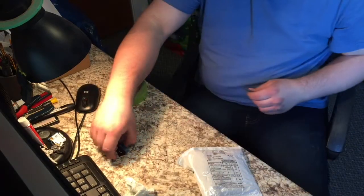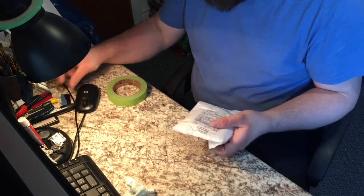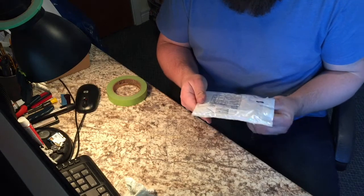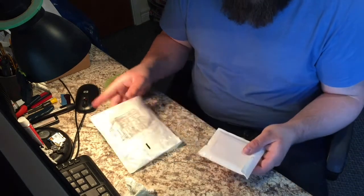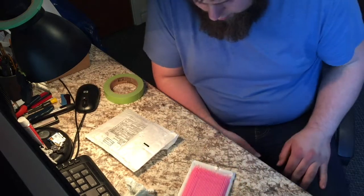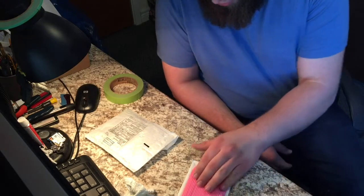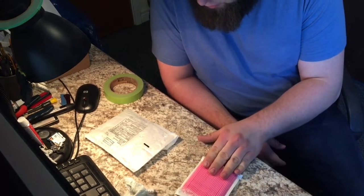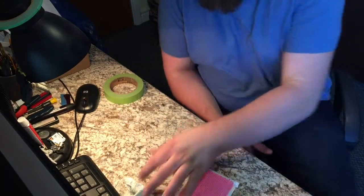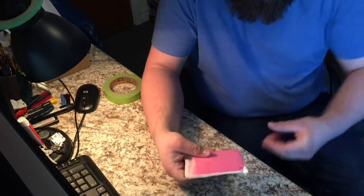Hey everybody, I've just got a little video we're gonna do — it's a mail call. I'll show you what we got. It's all the way from China. I ordered some touch-up brushes; these are actually for beauty shops for doing makeup. We're gonna check these out. I think they were a hundred for two or three dollars with free shipping, and they actually came pretty quick — I was surprised at how fast they showed up.